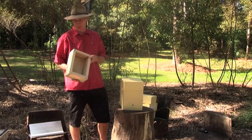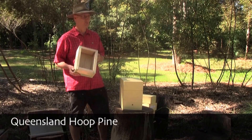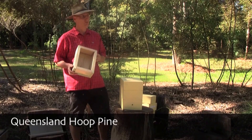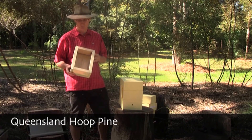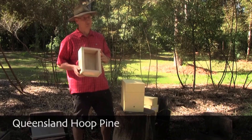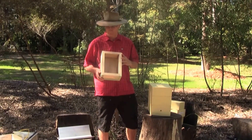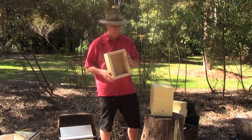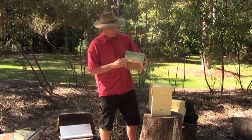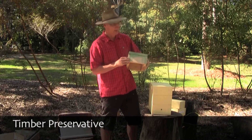I consider pine to be an excellent timber for making these boxes. It has many advantages: it's a great insulator, easy to work, and relatively cheap. Its environmental footprint is quite small because it is plantation-grown in a sustainable way. The disadvantage of pine is that it's not particularly durable in exterior situations. One way of compensating for that is to paint the box, and another is to treat the end grain with a timber preservative during construction.